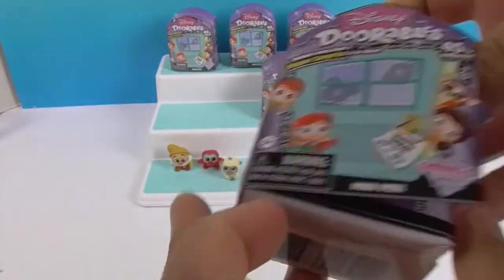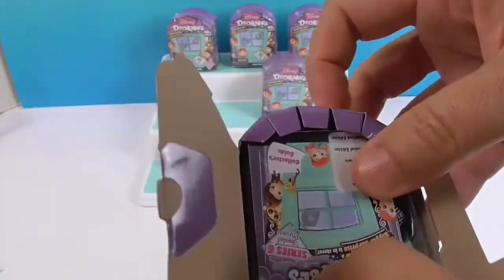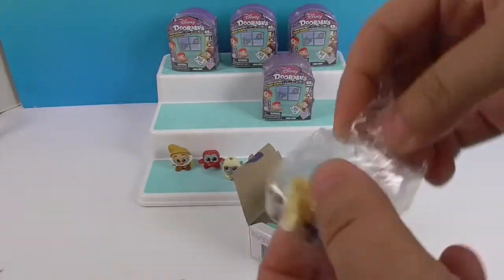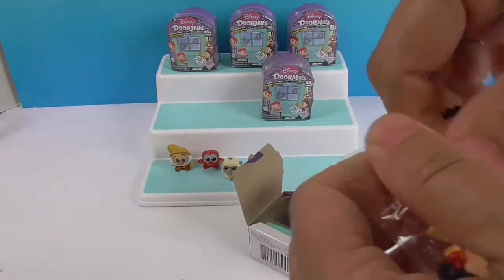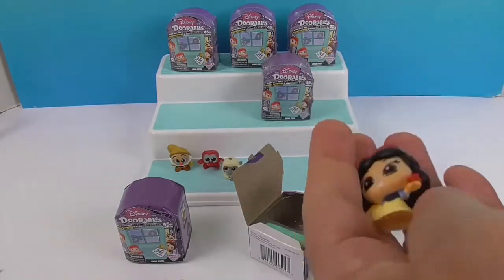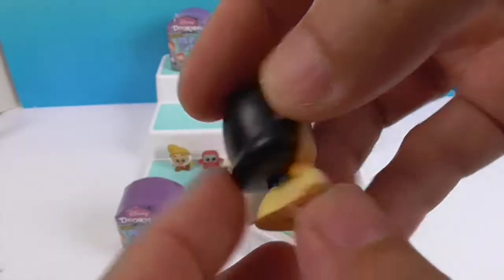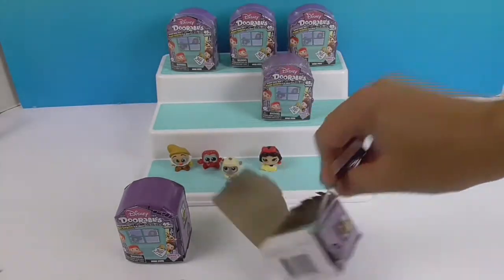Alright, let's see what I get. I got three too! My first one is Snow White — building that collection. She's part of the Snow White set, not part of the Jeweled Princesses. Look how cute she is, holding the apple and holding her dress. She is super cute, and she definitely needs to go with her dwarf.